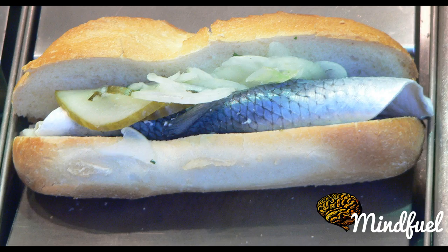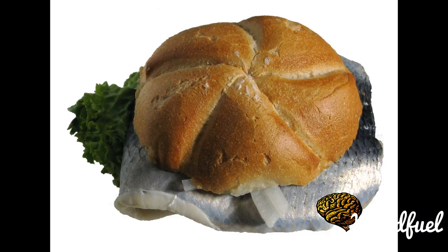A Fischbrötchen, literally 'fish bun', is a sandwich made with fish and other components such as fresh white or dried onions, pickles, remoulade, creamy horseradish sauce, ketchup, or cocktail sauce.